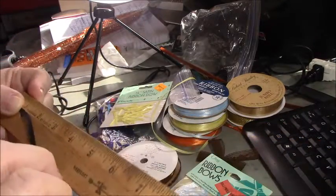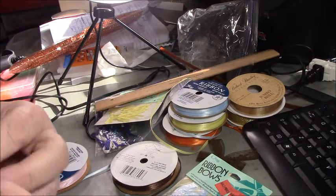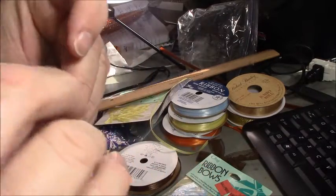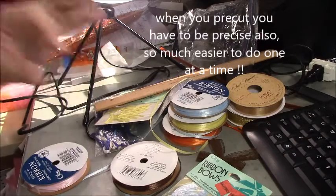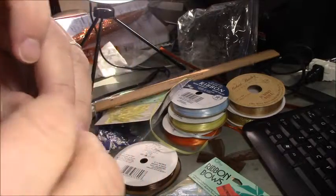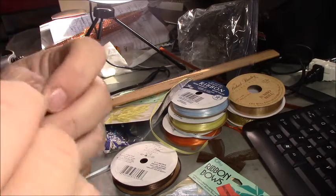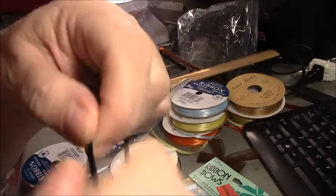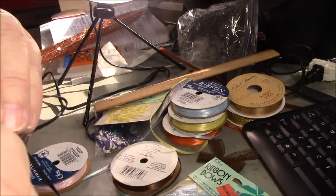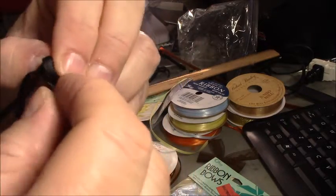If you do it the way I just showed you, instead of taking a pre-cut ribbon — which is a lot harder to work with — you make the bow directly from the spool, and you can adjust the size if you want it bigger or smaller. It kind of goes by the tail you leave on this end. If you want a bigger bow, leave a little bigger tail on the other end. Then you're going to tuck it through.